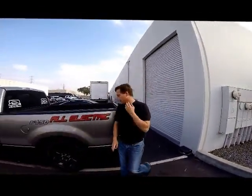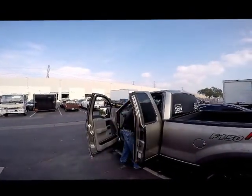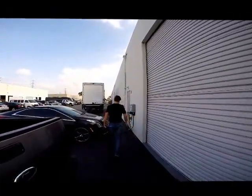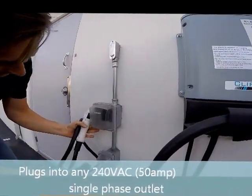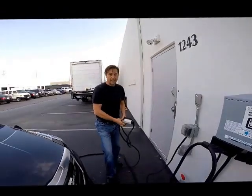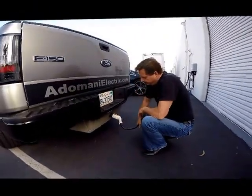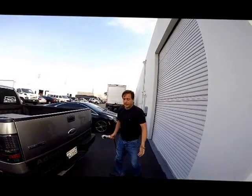Here's one of the nice features on this vehicle — you can charge this vehicle anywhere. It comes with a port. Let's say you're at Grandma's house and she doesn't have a charger. You simply plug it into her 240-volt dryer outlet. This is a 240, 50-amp dryer plug — got that at Home Depot. Plug it up and the charger's on. That's the Grandma's house or anybody's house version.